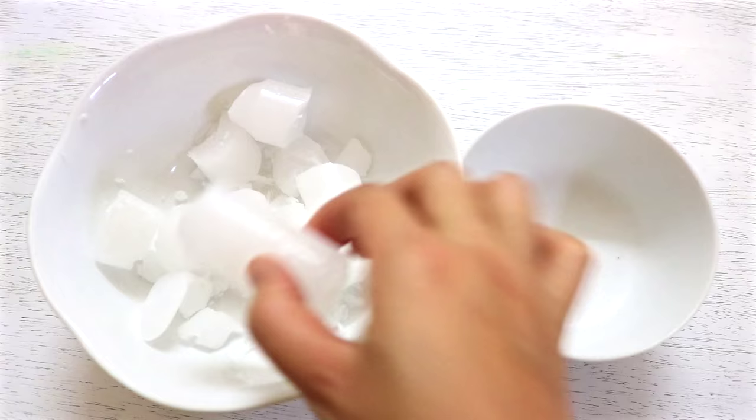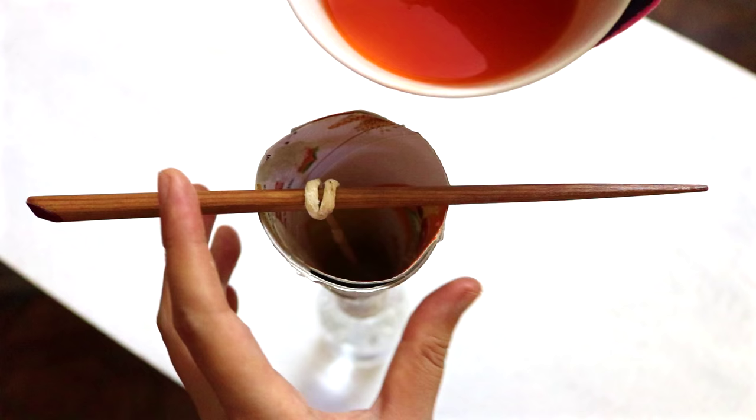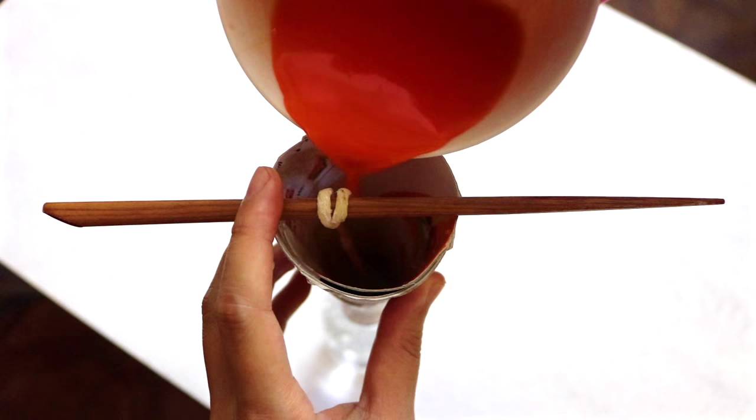To make the second layer, put some more wax in the bowl and add a piece of orange crayon. Melt the whole thing and then pour the liquid into the cone. Make sure the first layer is completely hardened before you pour in the second layer.